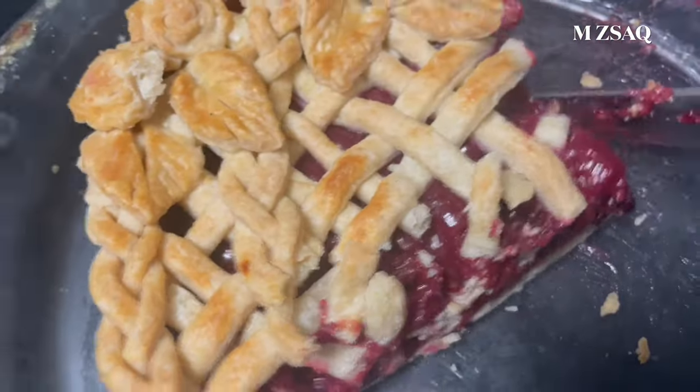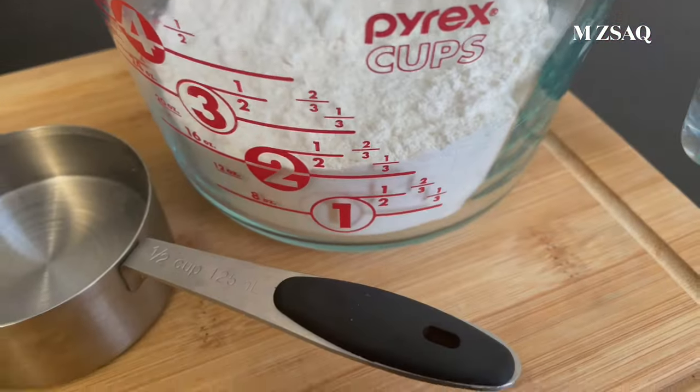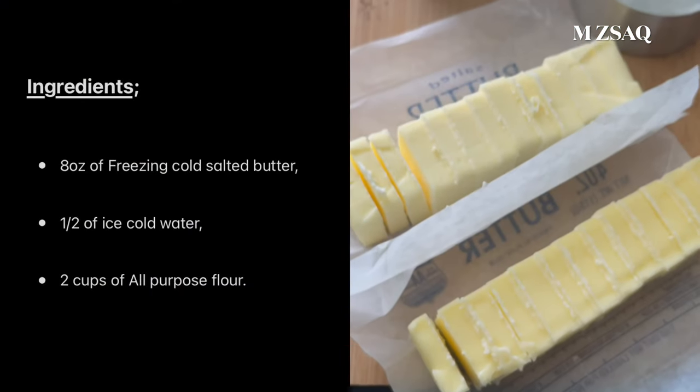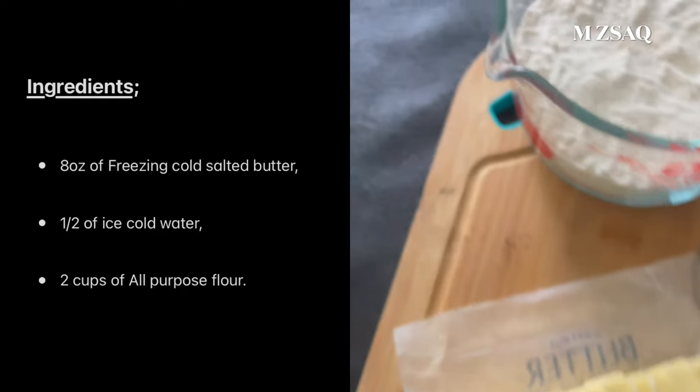Let's make it. Ingredients: 8 ounces of cold salted butter, 1/2 cup of ice-cold water, 2 cups of all-purpose flour.